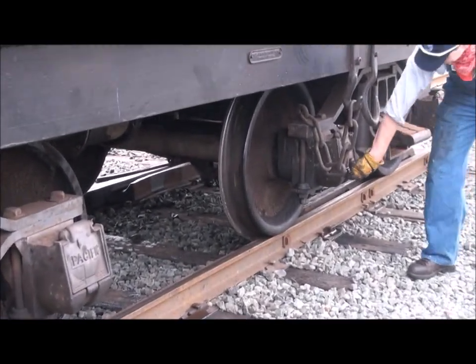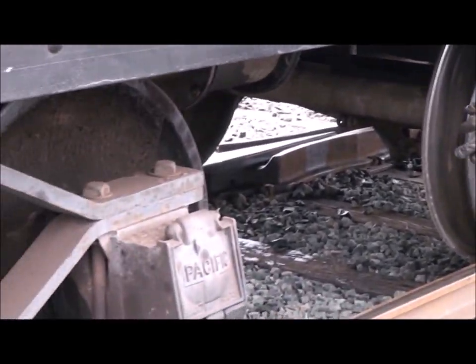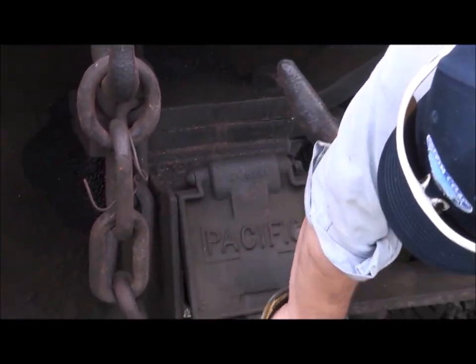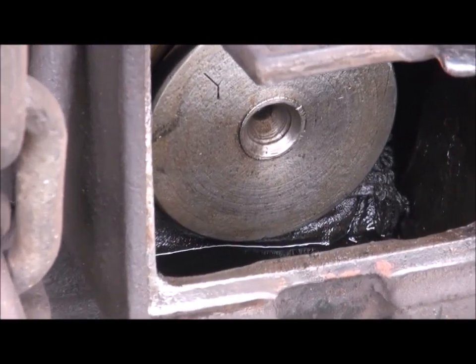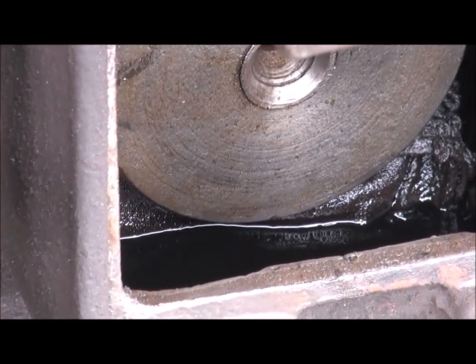We're going to start out with the tender here. These are friction or plane bearings, which means they need to be checked every day. There should be a small puddle of oil, not a lake of oil in them. And as you're looking in there, you can see that there is a puddle of oil, but not a great big lake. You don't want the oil to get all over the place.